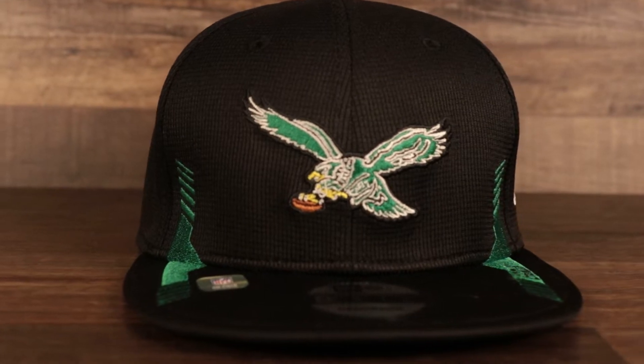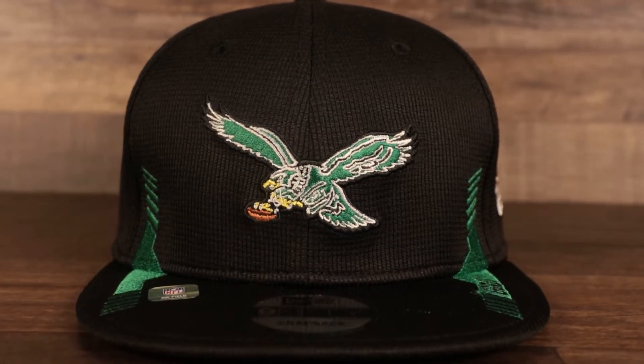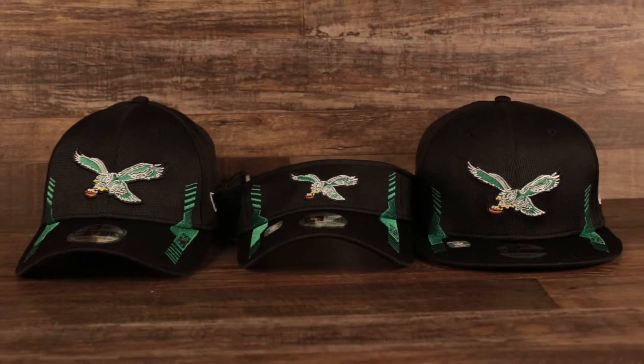These are called sideline hats because the players actually wear them on the sideline during games. Whatever material they use is always engineered specifically for the players, which is cool for fans — they get to wear what the actual players are wearing. We see that throwback Kelly green Philadelphia Eagles logo, and a lot of Eagles fans are pretty happy about this. They've been talking about bringing back the Kelly green colorway for a while.